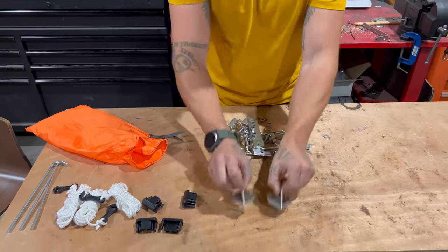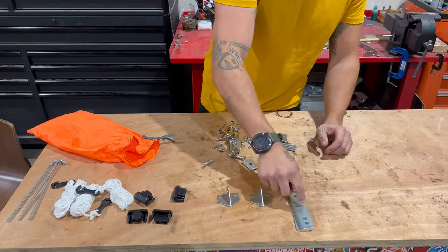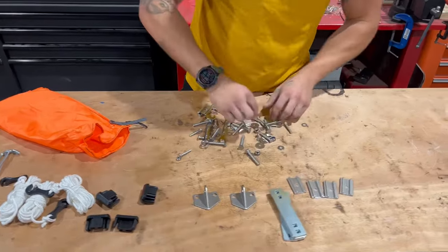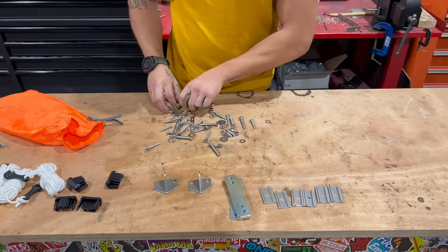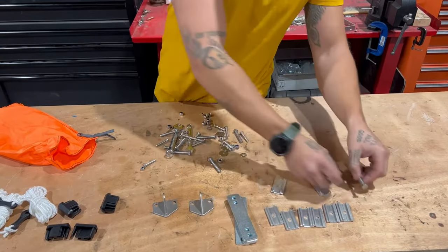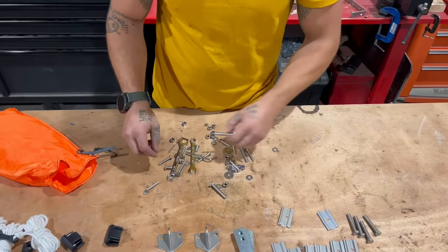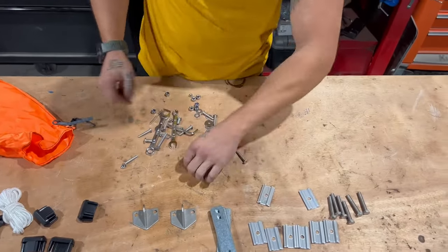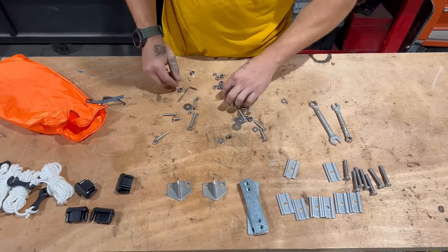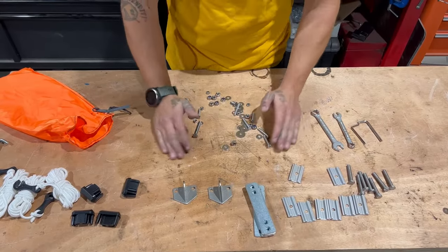We've got two ladder brackets, four lower attachment brackets, eight sliders to the bottom of your tent channel. You've got eight big M8 bolts — we're going to need eight of those. In there we're going to find a couple of wrenches that'll help us later: a 5mm and a 4mm. And then we're left with this hardware pot.